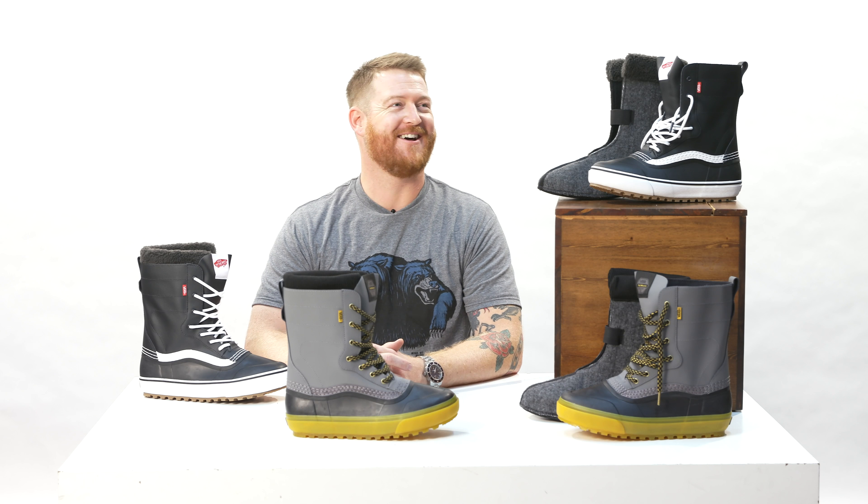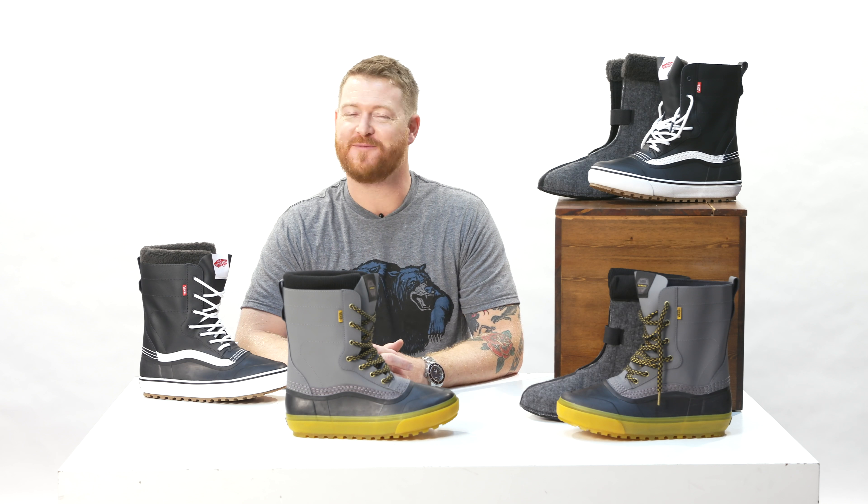Hello, I'm Matt Guff from TheHouse.com and this is a pair of 2019 Vans standard snow boots. This is a release that I've been waiting for for a long time. I'm a huge fan of Vans shoes, Vans snowboard boots, and now Vans casual boots. These things remind me of some of my first snowboard boots back in the early 90s, and they still have that really cool appeal of a Vans standard or a high standard shoe, which is great.